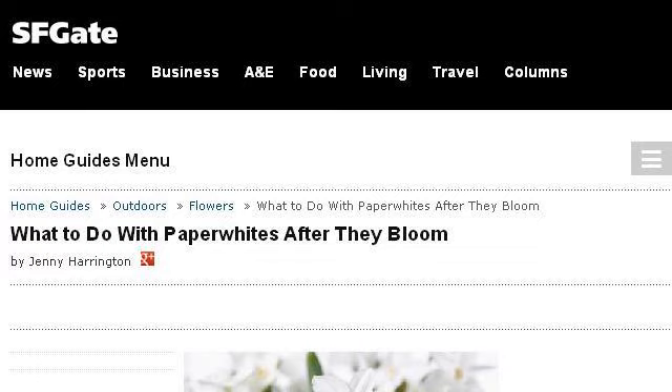The most helpful site to learn about how to care for paper whites after blooming is homeguides.sfgate.com. See the page titled 'What to do with Paper Whites After They Bloom Home.'